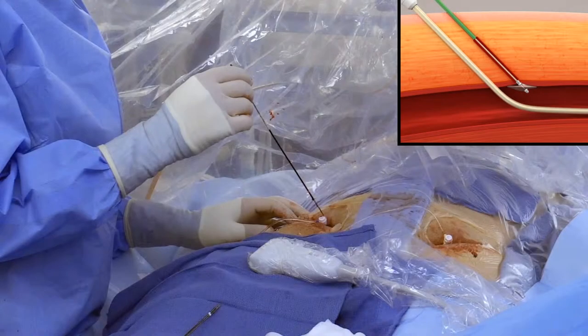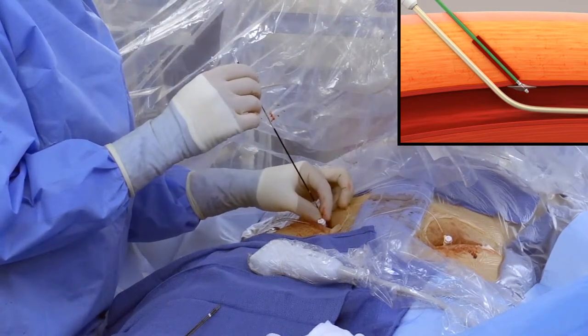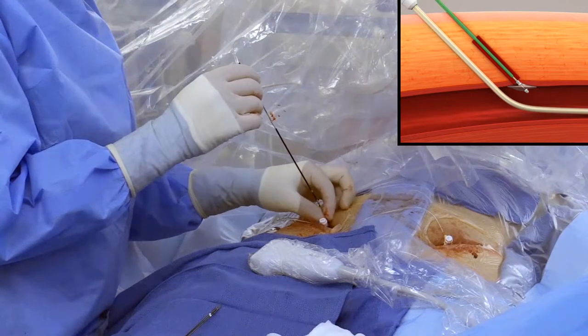Use the green tube to strip collagen while maintaining gentle tension on the device by advancing the green tube 1 and 1/2 centimeters down the tissue tract and then retracting it. Repeat 2 to 3 times to ensure collagen releases from the core wire. Upon completion of this step, leave the green tube in the forward position.